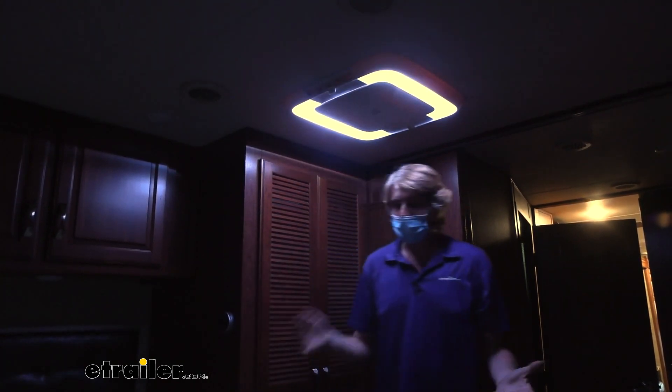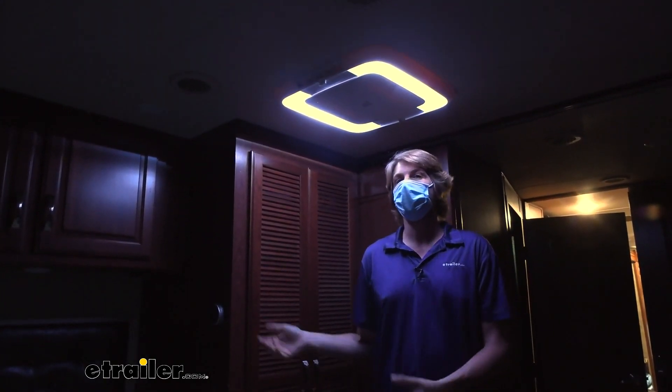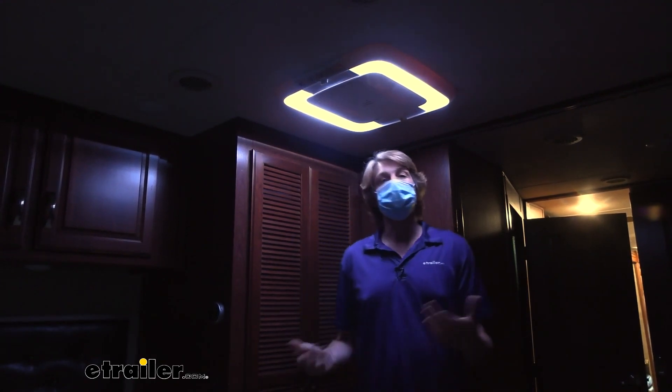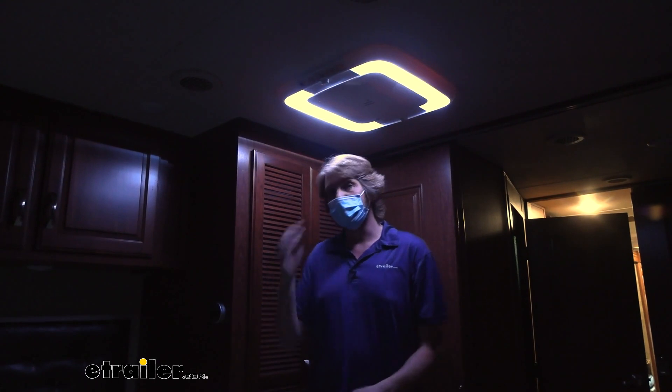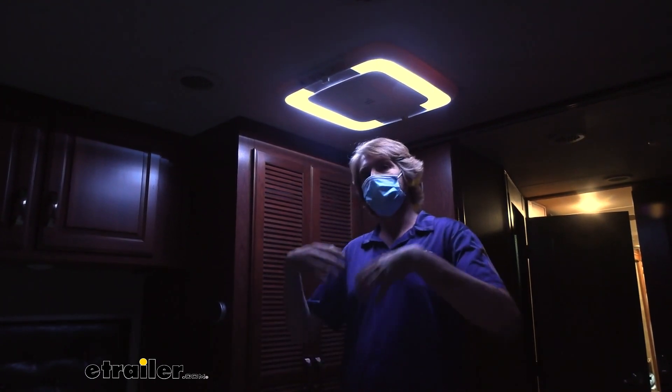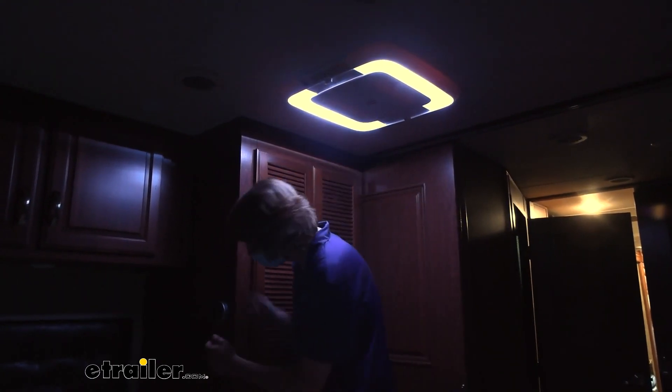To give you an example of the mood it would set, we've got the lights turned out here. We're going to go ahead and turn it on, and it does provide enough light in the room so you can see to be able to do things. Maybe you need to get up late at night and use the bathroom, or you're just trying to set a particular atmosphere in the room. It's not going to be an overbearing light that's going to bother your eyes.